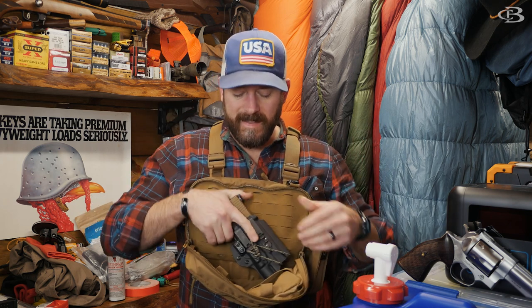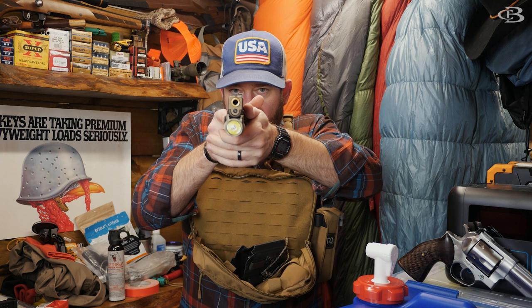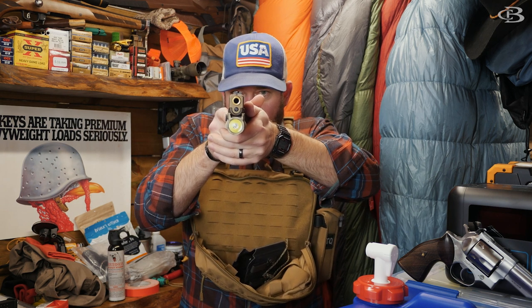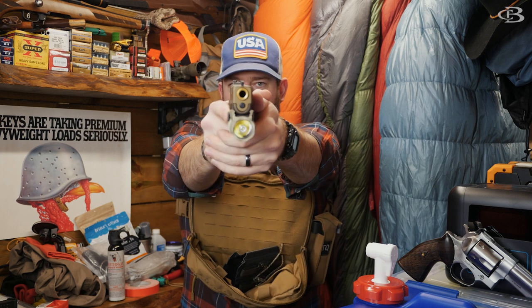The positive thing is it's not that much different from a concealed carry draw — with concealed carry you're already coming up around this area and coming out, and you can really take the shot right there. Technically I'm on target, on sights, and can pull the trigger if need be — I don't have to wait for full extension. Think about those things when you're out there.